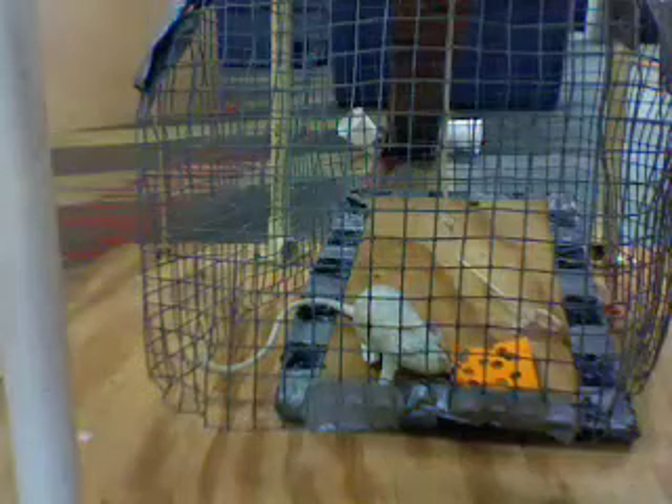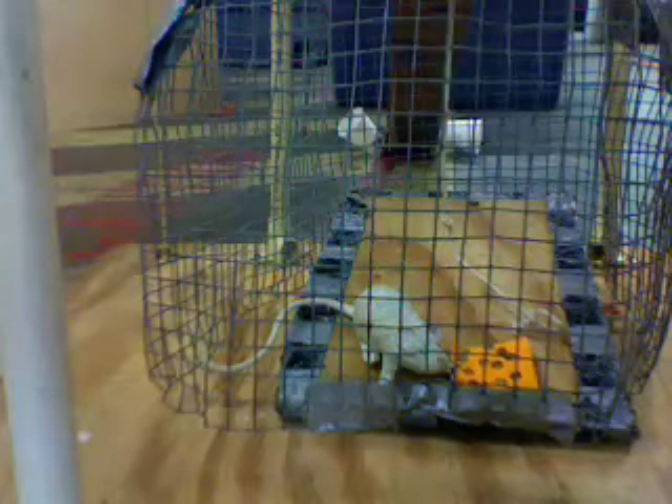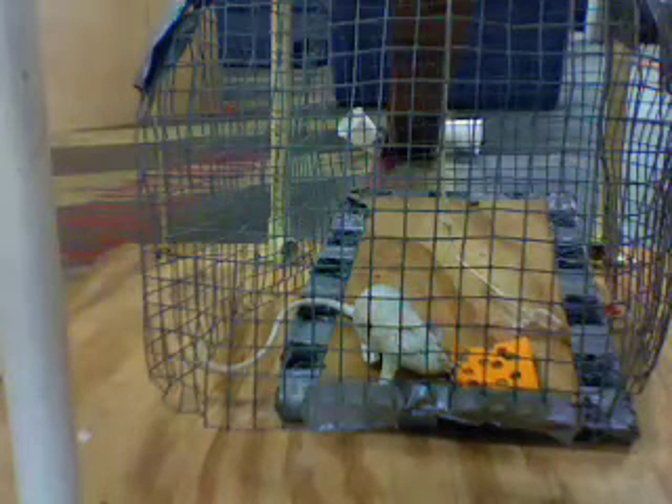I know what you're thinking — he could probably get out of there pretty easy. I know that, and you know that, but the mouse has a rubber brain, so he doesn't know that. Let's just keep this between ourselves.